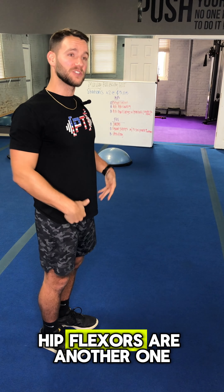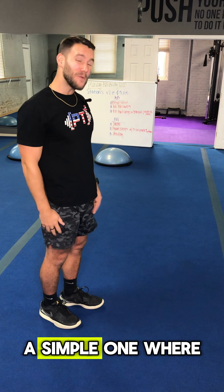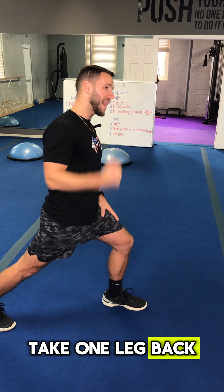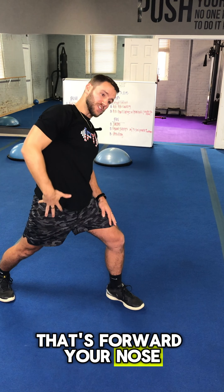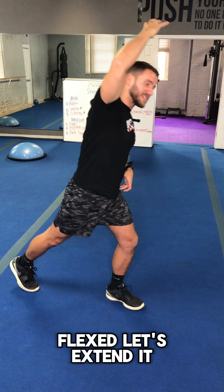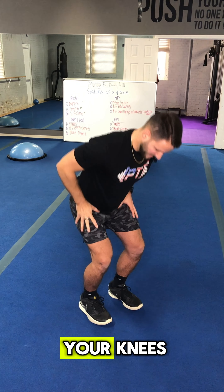Hip flexors are another area. What can we do about them? A simple one where you don't have to go anywhere or get down to the ground: take one leg back, lean up and over towards the leg that's forward. You'll notice a stretch all throughout the front side of your body. If the hip flexor is always flexed, let's extend it and open it up.